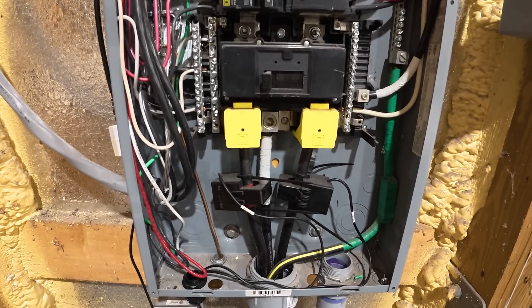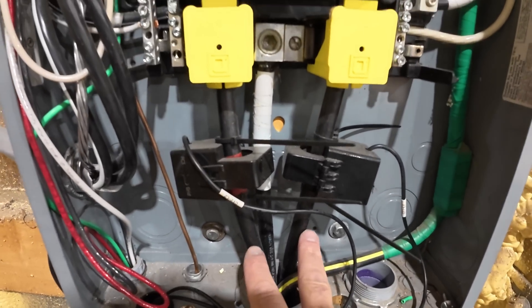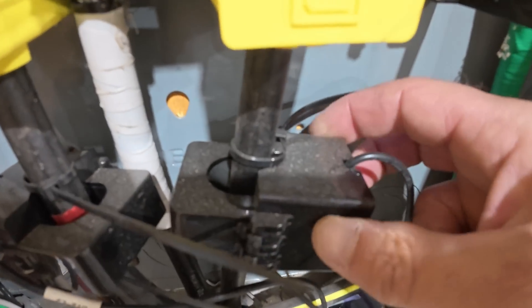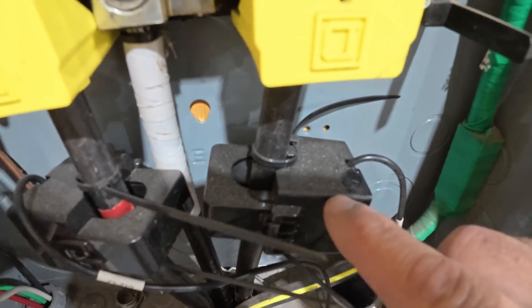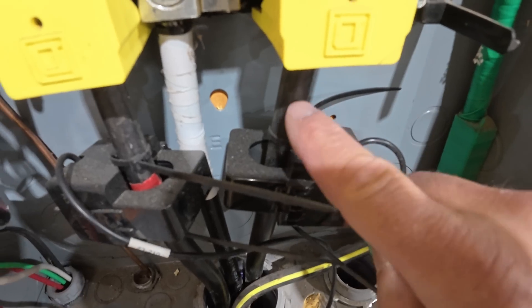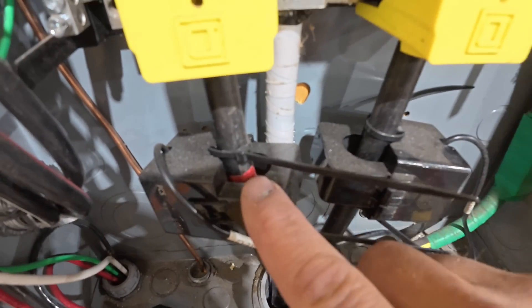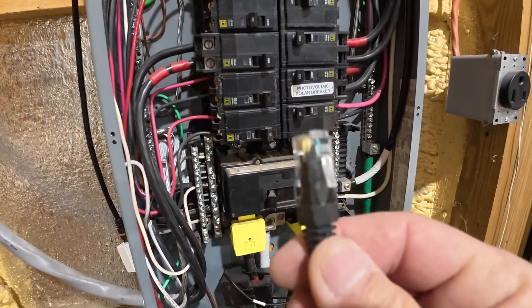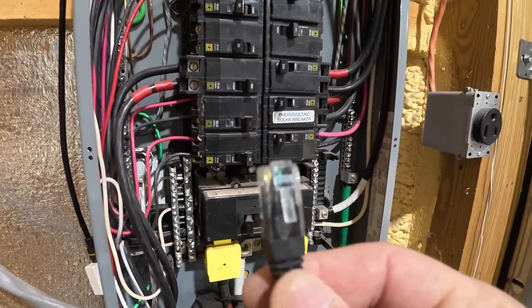So this here is my main breaker panel and this is the grid power coming in. And these right here are the CTs and they just clamp around the incoming power wires. This is line one and this one here is line two. And the wiring from the CTs goes back to a regular ethernet cable.